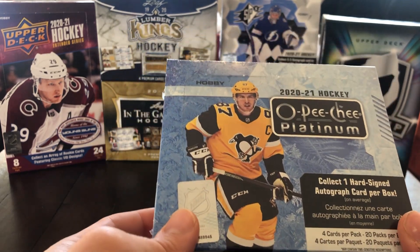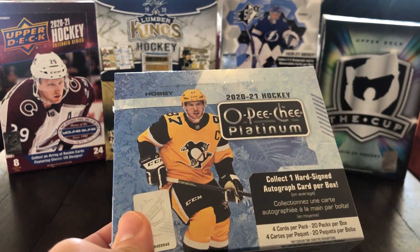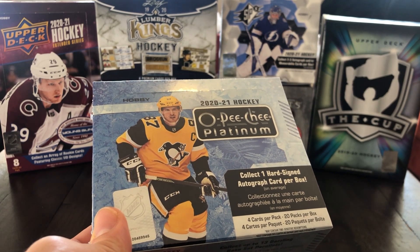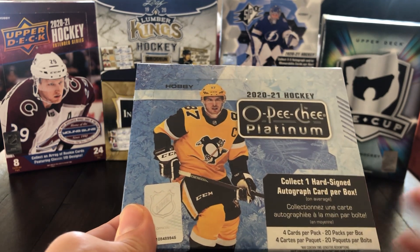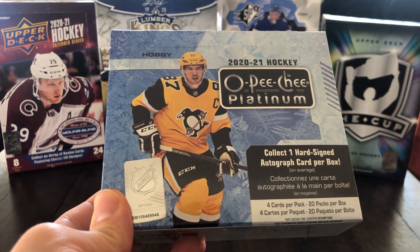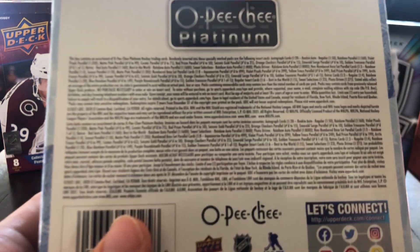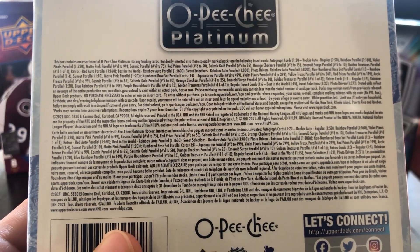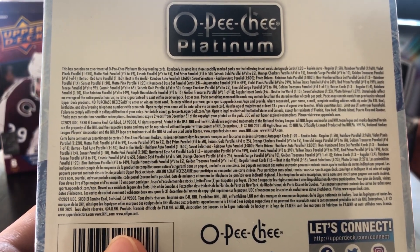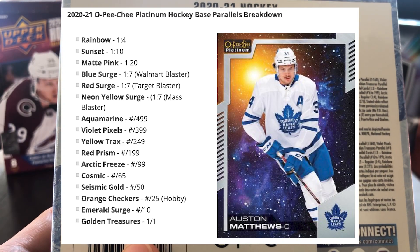As for OPG Platinum, I've actually never opened this product — just a couple of loose packs, I would think. It came out around 2014-15, I believe. I had collected before that and got back into it a few years ago but just never had the chance to open this. So here we are. There's a whole ton of parallels in this set — it's very parallel focused. You do get one autograph as well. We've got Rainbow, Sunset, Matte Pink, Blue Surge, and all that kind of stuff. I'll throw a list on screen.